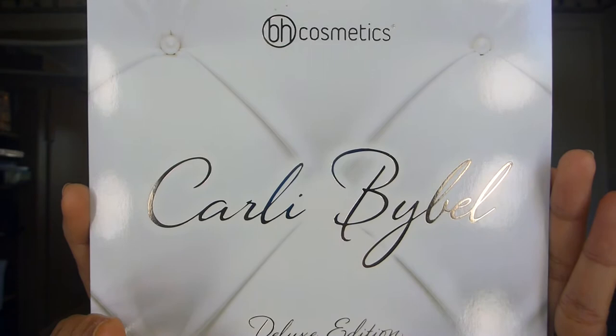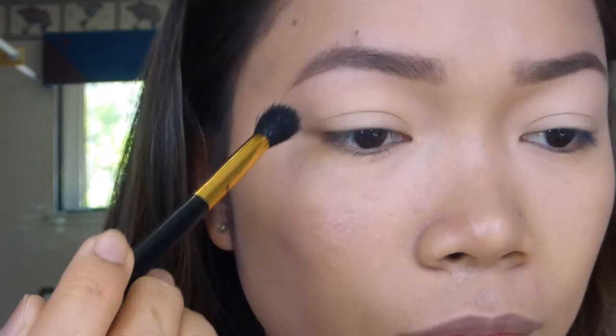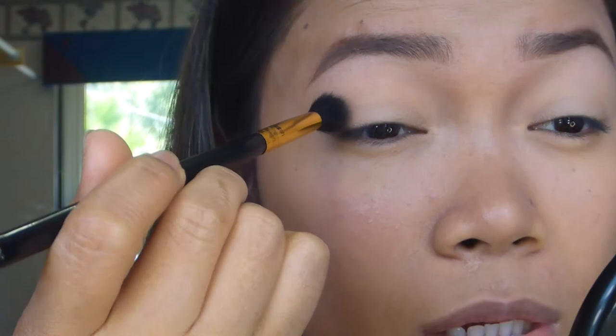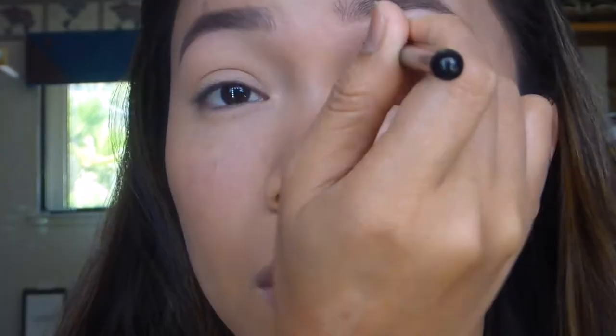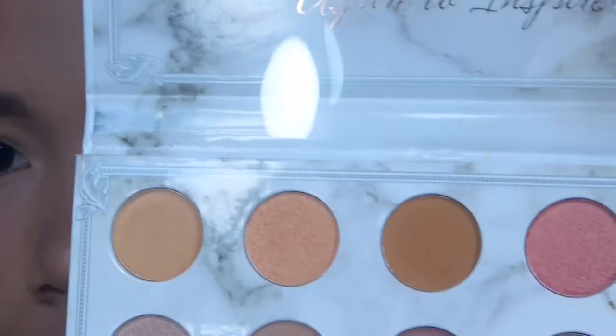I'm doing my eyes using the Carli Bybel Deluxe Edition palette. Simple look — simple simple look. I'll zoom in guys para mas maklaro ninyo. The shadows kick up a lot so just tap your brushes. I keep going back and blending to get the color that I want.